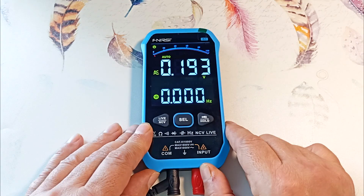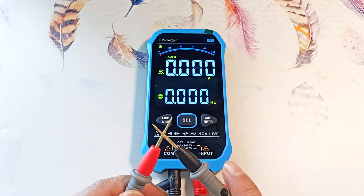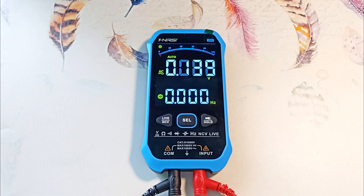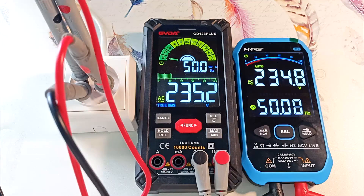Pressing the button again, the device switches to measuring the RMS value of alternating voltage, up to 1000 volts. We see interference on the open probes; closing them, the device shows zero. Measuring the outlet voltage, it shows 234 volts and a network frequency of 50 hertz. Comparing with another instrument, the difference is half a volt. When measuring high voltages, follow safety precautions. Also avoid exposure to magnetic fields — near a monitor, the device incorrectly showed 10 volts instead of 220. Beyond 20 cm from the monitor, it showed the network voltage stably.